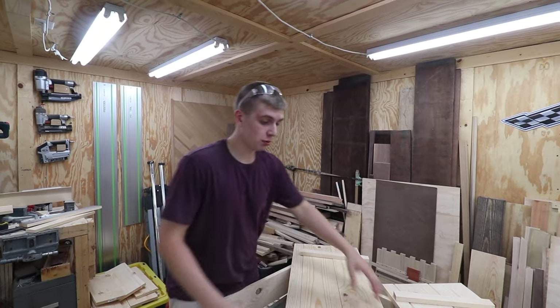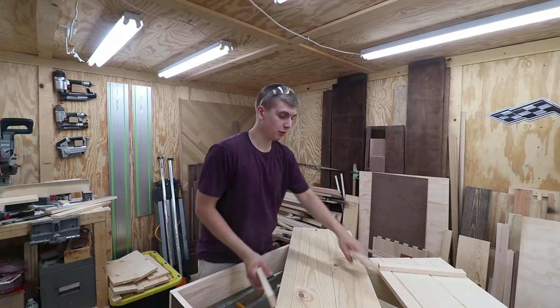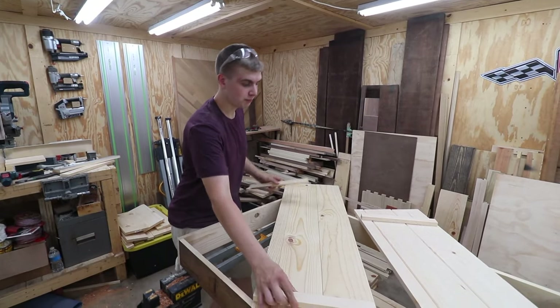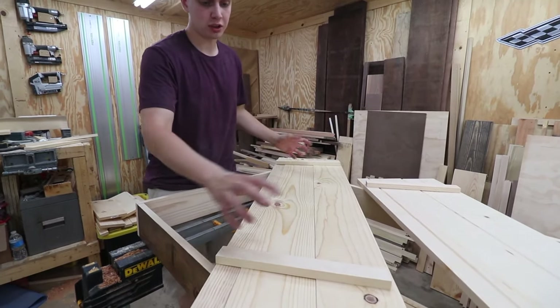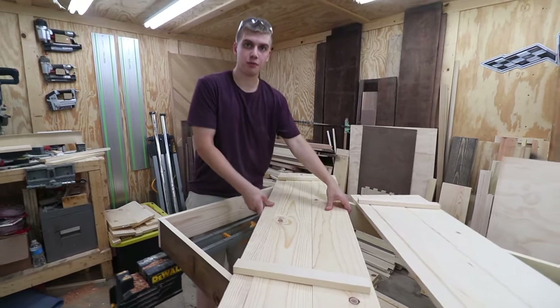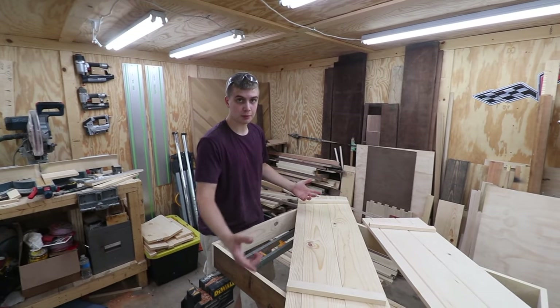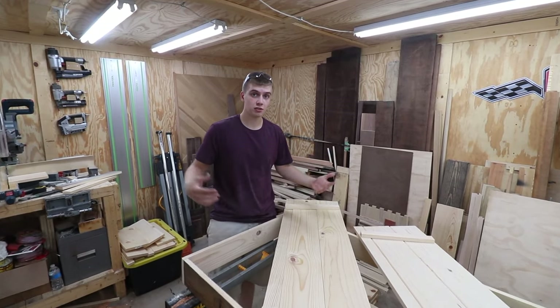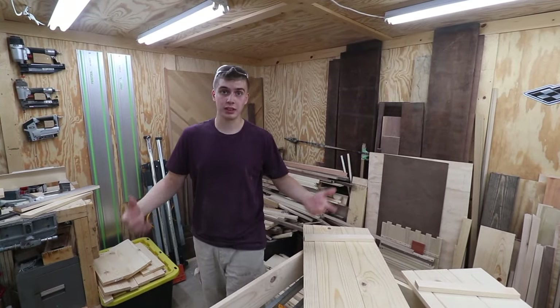Doors are made, guys. I'm going to flip them over — this is already flipped over. I'm going to be taking strips and screwing them down so that it doesn't move on me. Then I'm going to be finding where the hinges go and start assembling and installing the hinges. So let's make these doors start swinging.